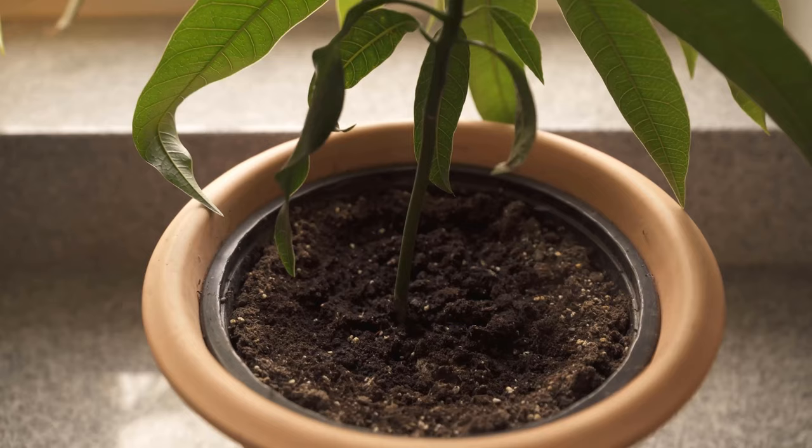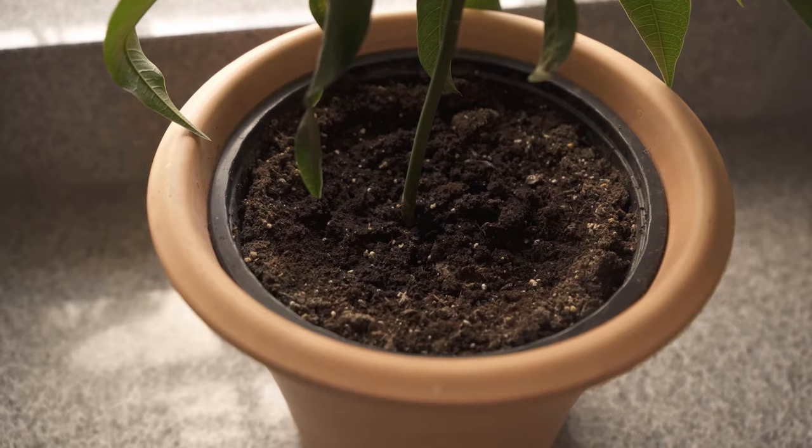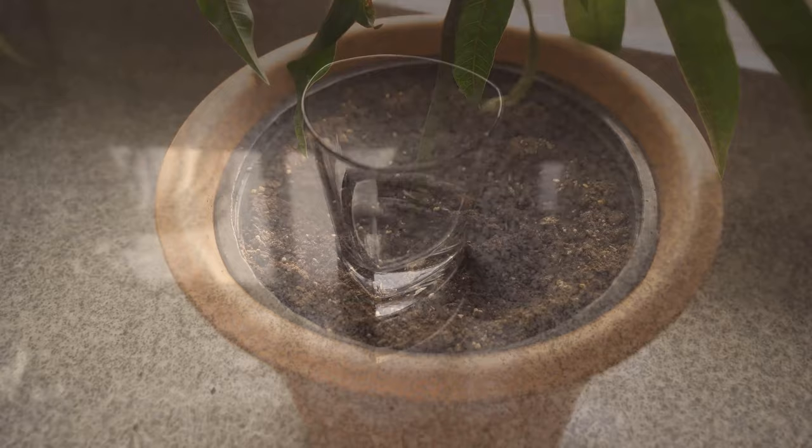You can easily do something against them by building a fruit fly trap or fungus gnats trap yourself. For this, you need only a few home remedies. And how exactly the whole thing works, I show you now in this video.